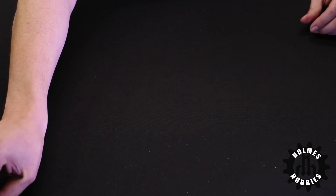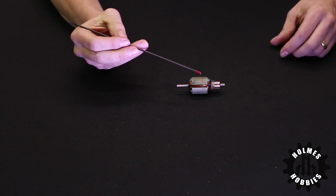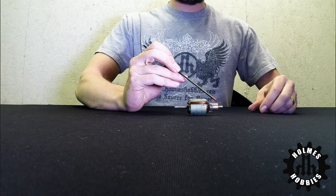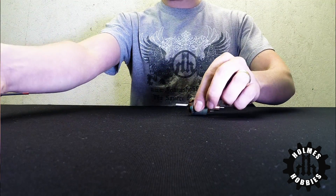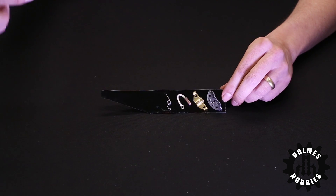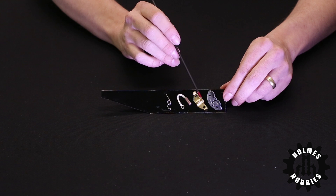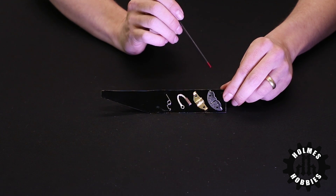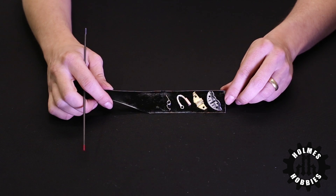The parts of a brushed motor include the rotor, which has the stator and the commutator, and also the wires wrapped around it. Brushed motors that are rebuildable also include brush springs, brushes, and the brush hood themselves, and these parts can be replaced as needed or to change the performance of your motor.